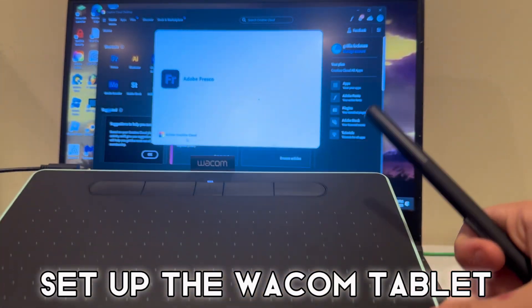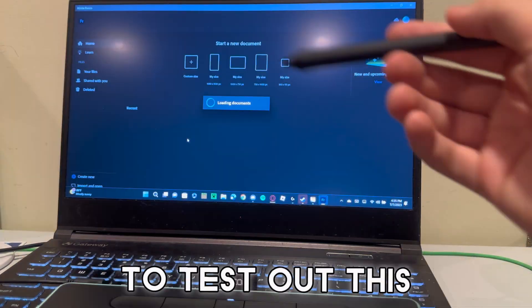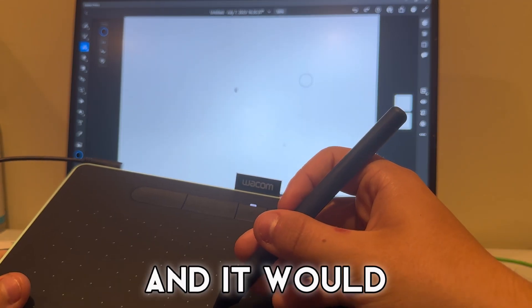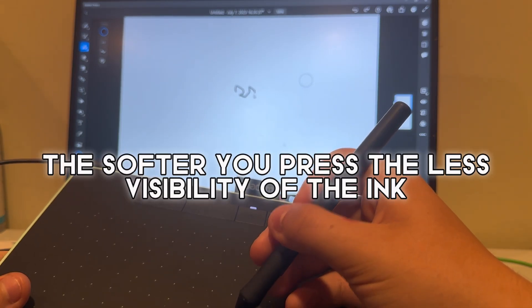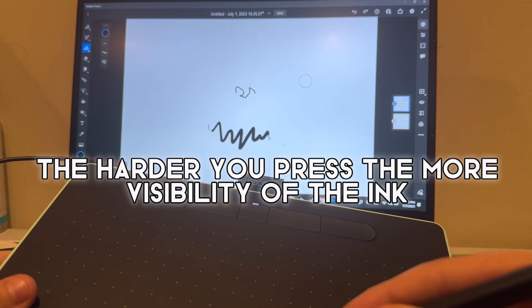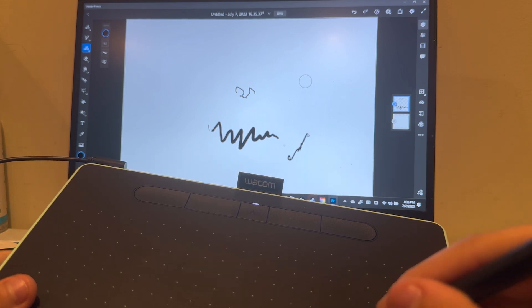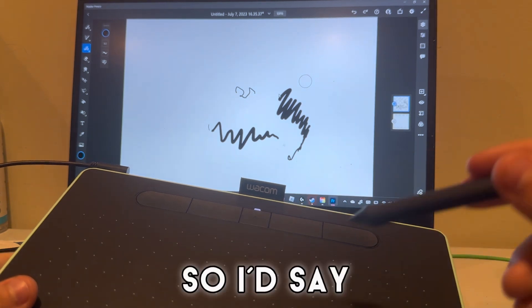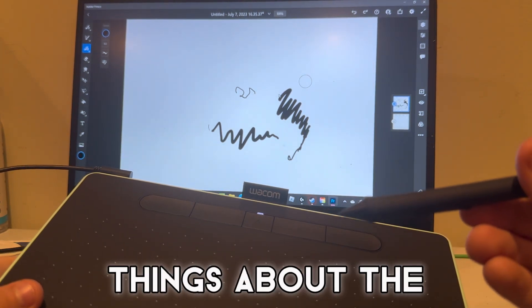Now we're gonna test it out. We just set up the Wacom tablet and we're opening Adobe Fresco to test out this new pen. There are different levels of texture — say you press soft and it does this, and then say you press hard it does more of that. You can go to different level settings, soft, hard, and harder.